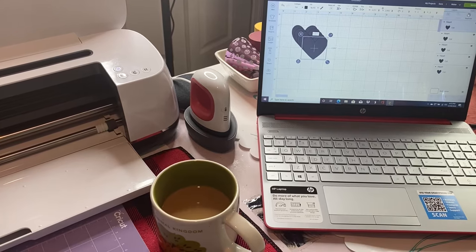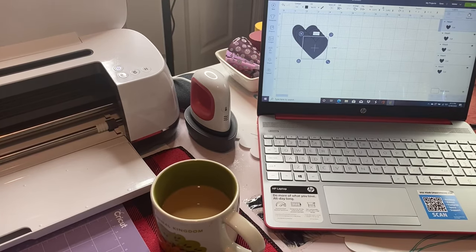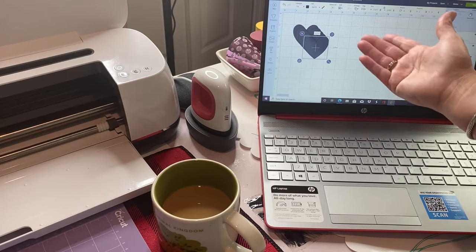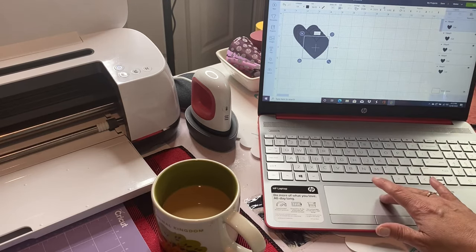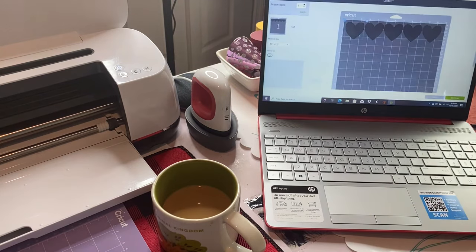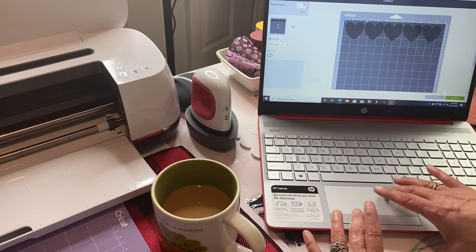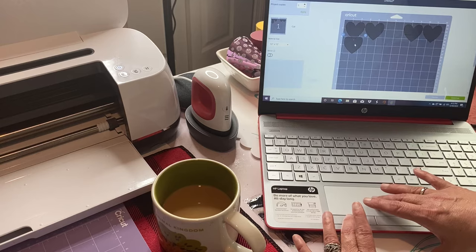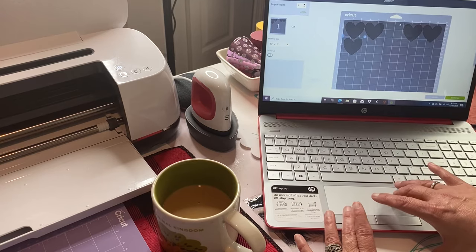There are several things you can do with your laptop that you can't do with your iPad, but I love using the iPad because I think it's so easy. So I just went in and put in my shapes and I'm going to hit 'Make It.' On my mat, because of the size of my piece of plexiglass, I just want a little bit of space in between.